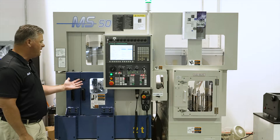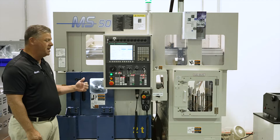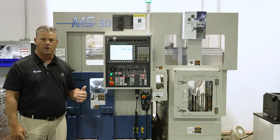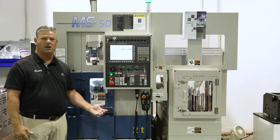The Muratech MS50 is a 50 millimeter part size capacity. The machine has an A2-5 spindle nose. It's a six inch chucker, 10 horsepower, 6,000 RPMs.